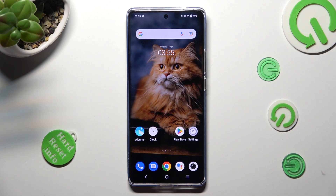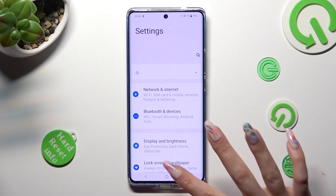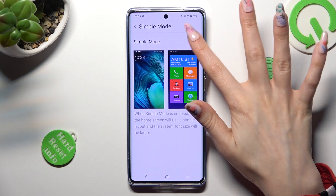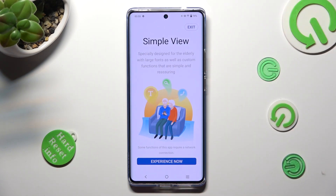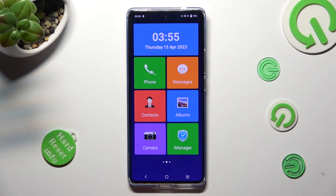You need to begin by opening the device's settings. Then scroll down just a bit and tap on lock screen and wallpaper. Now select simple mode and tap on this switcher at the top in order to activate it. Now select experience now at the bottom and as you can see easy mode is now on.